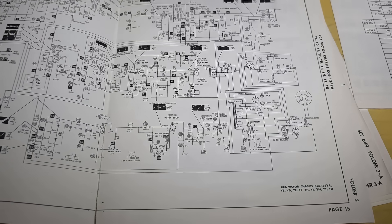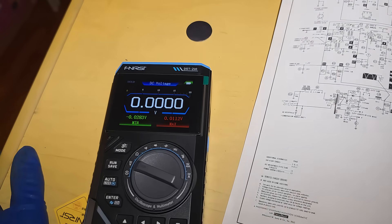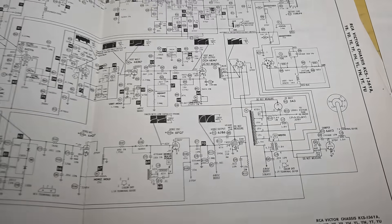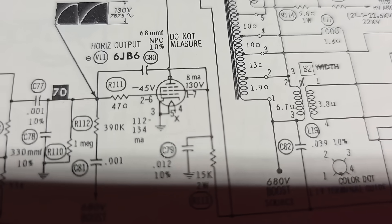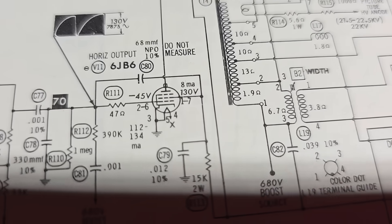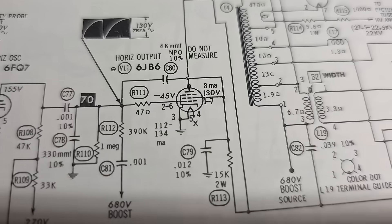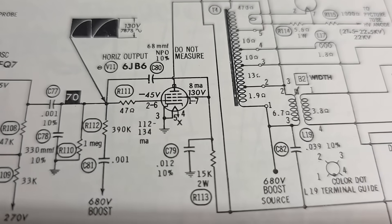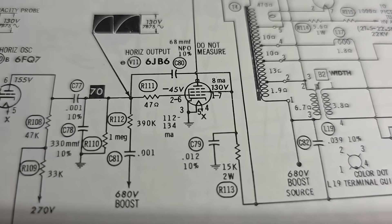The area we want to go after here — we're pretty much just doing a cold startup on this TV and testing out this little scope — is the horizontal output. We're interested in pins 2 and 6, which are the same, and pins 1 and 7. We want to look at that waveform. We should have 130 volts peak-to-peak at about 15 kilohertz, and 130 volts on pins 1 and 7. Pins 1 and 7 are tied together, and so are 2 and 6.